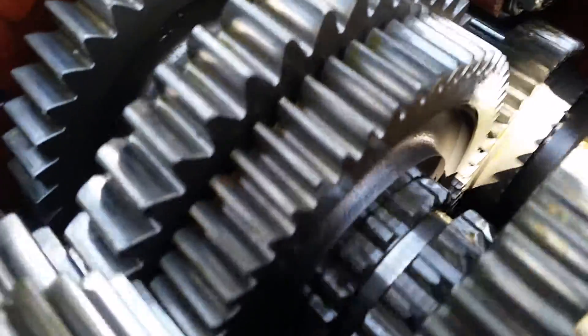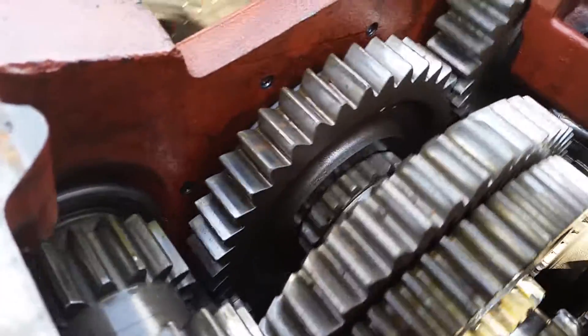This is why it's important to use double clutching and not forcing the transmission into synchronization.